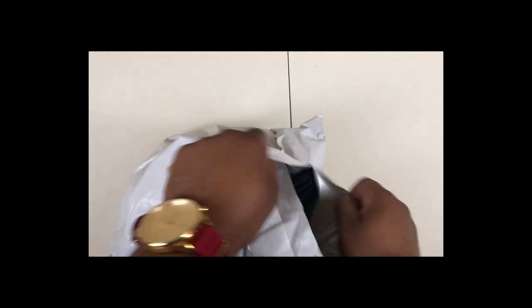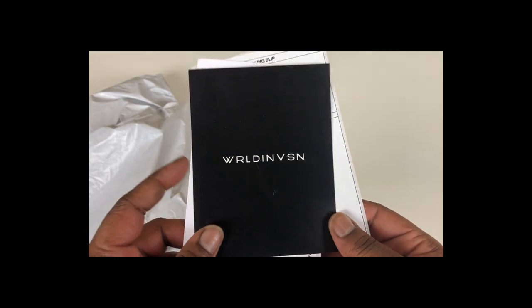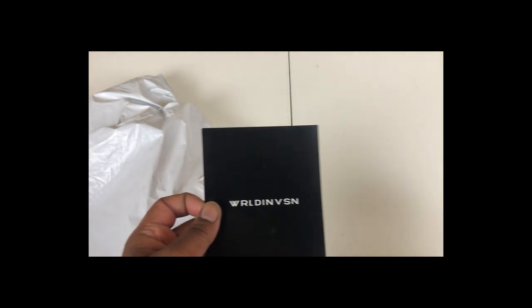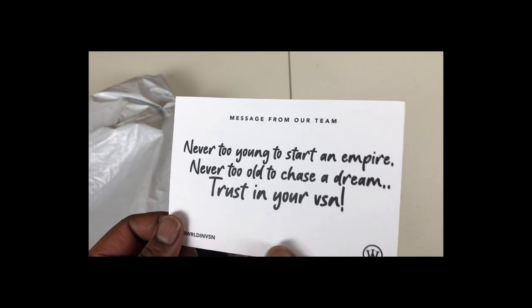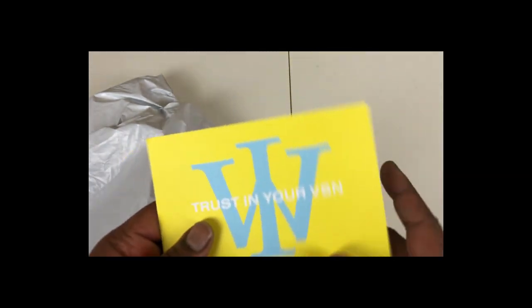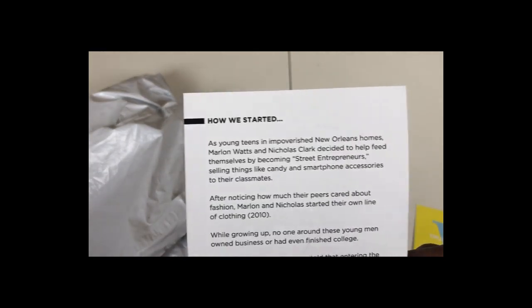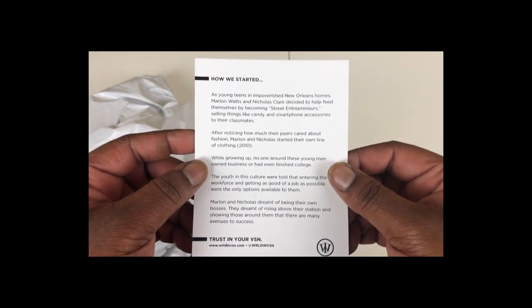So we got World and Vision in the house. I was gonna use the knife but they had a little perforated opening spot, so let's just go ahead and open it up the way we need to. World and Vision — of course they got the card, they got the message from their team: 'Never too young to start an Empire, never too old' — some other stuff I didn't read fast enough, but hit the pause button to read all of it.